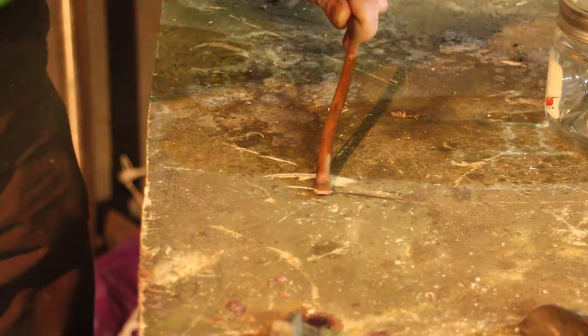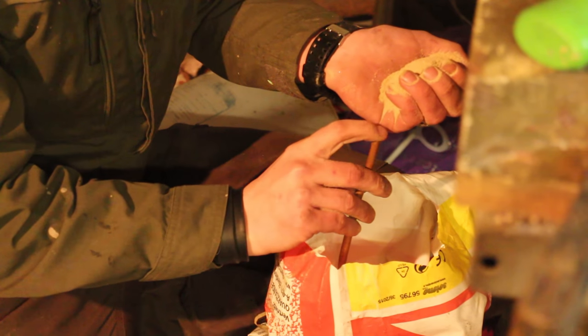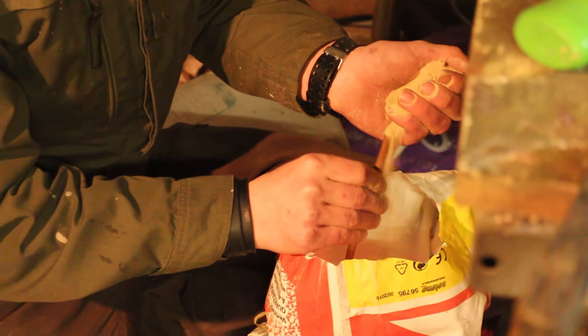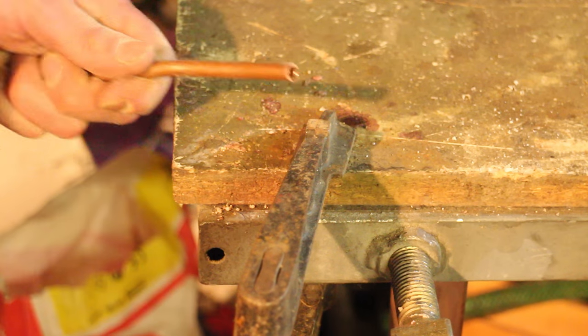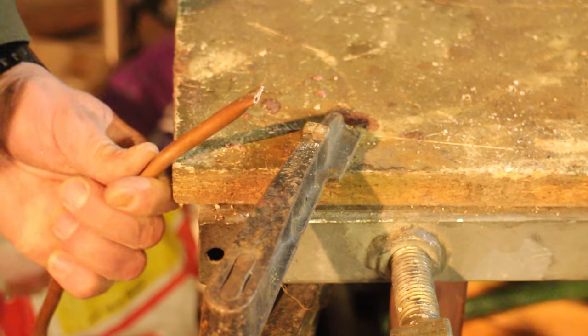When you're trying to bend a pipe like this, you always have to fill it with some kind of medium so it will not collapse on itself. When it's full of sand, you have to make sure it's closed up pretty tight — for that reason we just hammered it down.